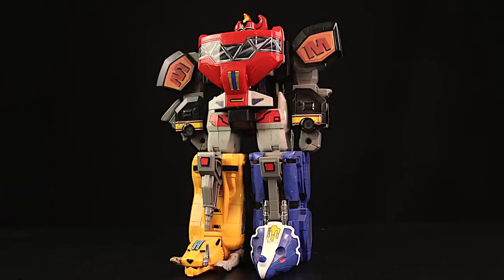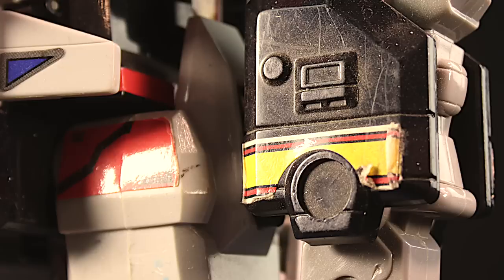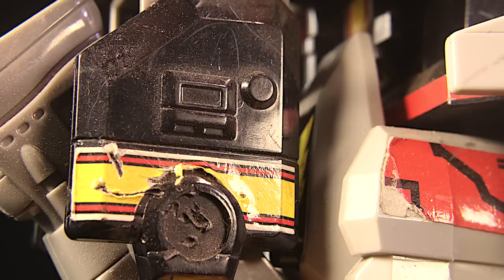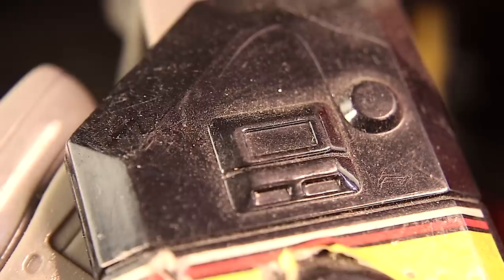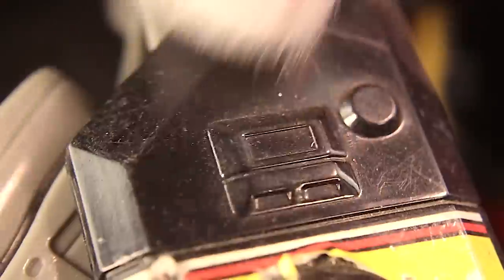This Megazord has seen better days. It is pretty filthy, but it doesn't have to look this bad. Let's make it shiny. I'm taking my dollar store makeup brush and brushing some of the dust away, then spraying with my plastic cleaner and taking my cloth.